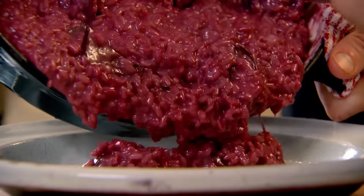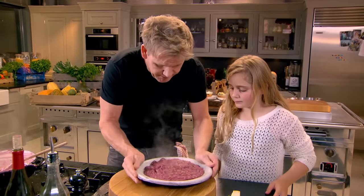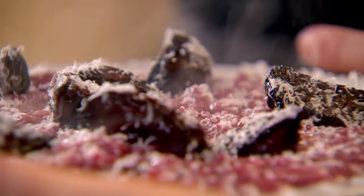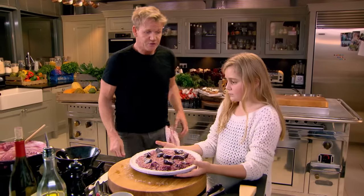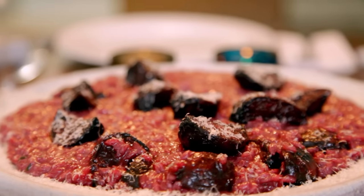Let it come down, then get your spoon in. Risotto should be like lava — it just flows out. Add the rest of the beetroot on top, finish with some extra virgin olive oil. This is my ultimate vegetarian dinner: delicious courgette, ricotta and mint bruschetta, an unctuous roasted beetroot and thyme risotto, and for pudding, an indulgent white chocolate and lime mousse with fresh crushed raspberries.